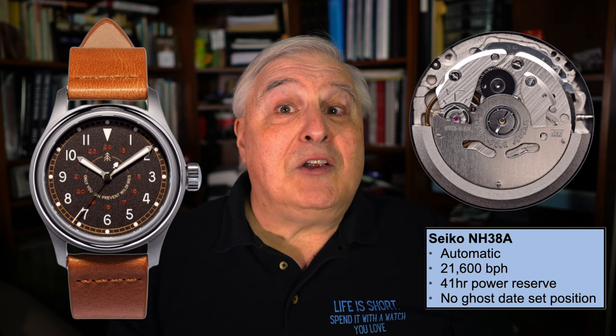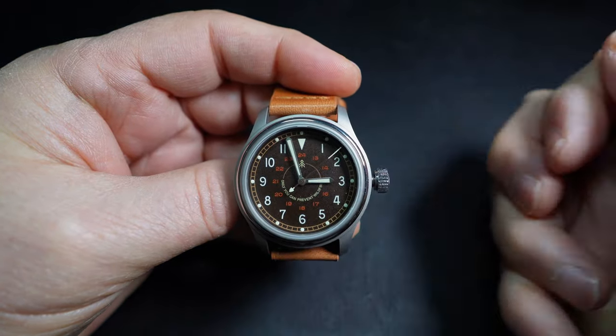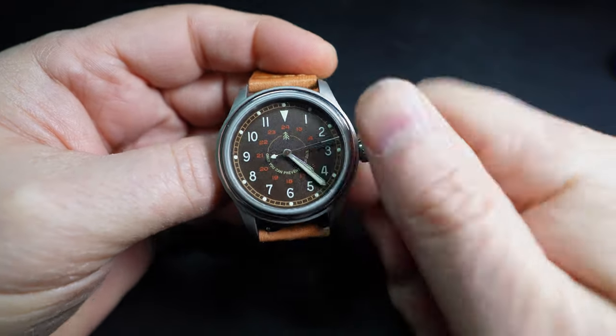Inside is the Seiko NH38A movement — an automatic movement that runs at 21,600 beats per hour and with a fully wound spring has a power reserve of 41 hours. Many watch enthusiasts will appreciate the use of this no-date movement that eliminates the ghost date-set crown position.